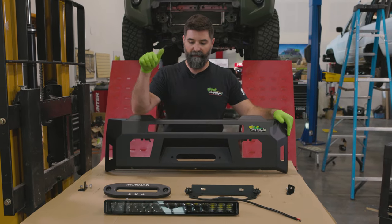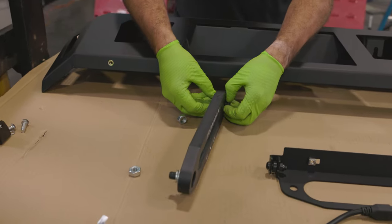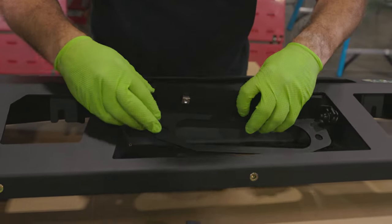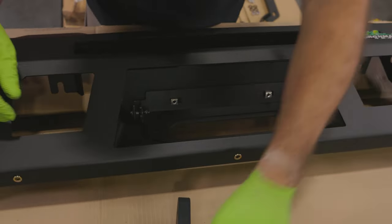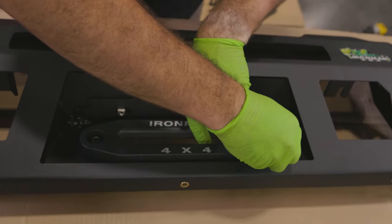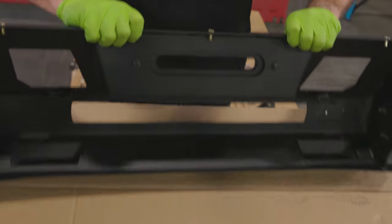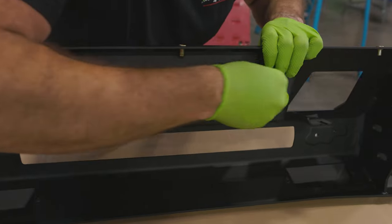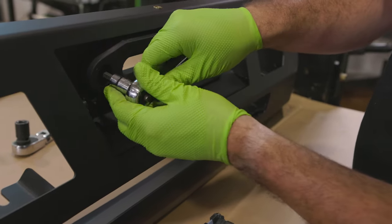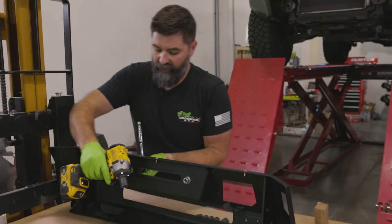We got the shell up on the bench. We're going to put the fairlead for our winch on, which is fairly simple. This hardware is going to come with your winch — don't forget it if you're putting your winch on. Also make sure you've got your license plate flip-up bracket — that's going to go on first. Then you sandwich on that Ironman 4x4 fairlead. Pop the bolts in, rock it back, go flat washer, split washer, nut. You'll need a big number eight Allen for the front and a 19 for the back. Just flatten out that split washer and you're good.